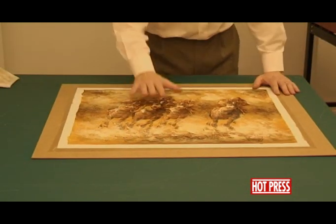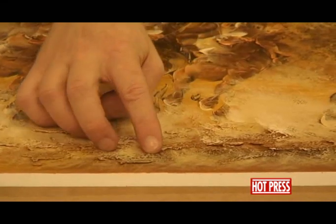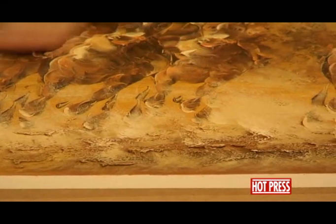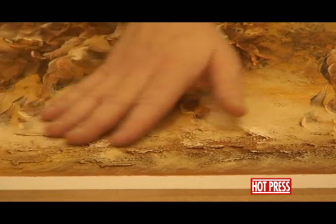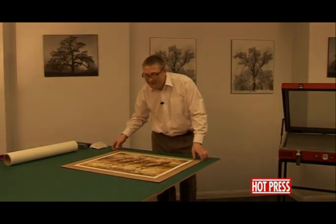We've taken that out of the press — it's finished its cycle. You'll notice it's now bonded down onto the surface of the board. All the raised areas, all the oil that's been raised, are still raised — it hasn't flattened it down at all. And it's ready for framing.